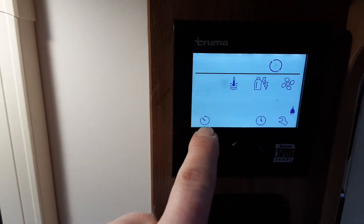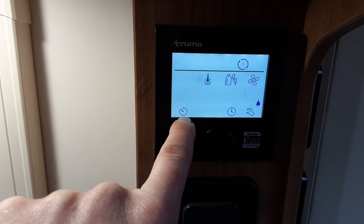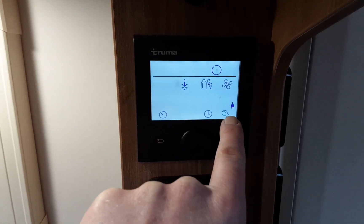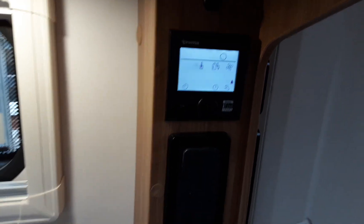Down at the bottom of the control panel you've got timers for the heating and hot water, the time and clock setting, and advanced options. For all of these we advise you read the manual that comes with the caravan.